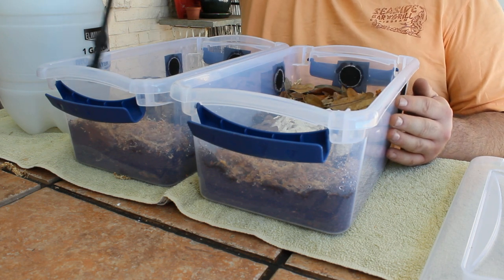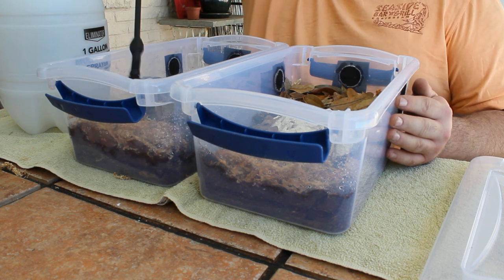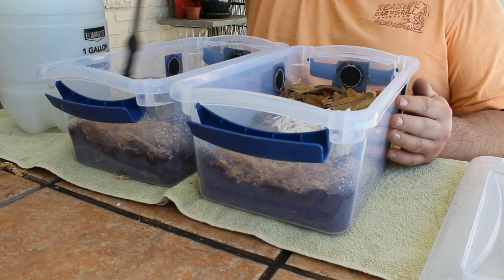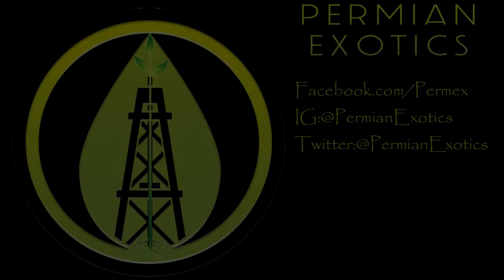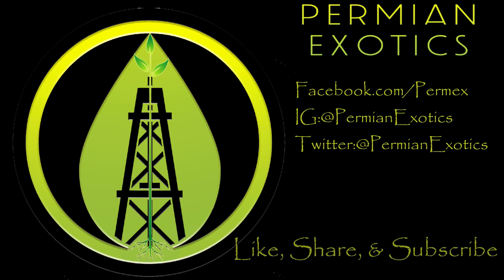Well there you go. I've shown you how to use Permian Exotics black substrate to set up two isopod enclosures for two very different genera of isopods. If you've been considering going bioactive for your animals, please reach out to us on Facebook, Twitter, or Instagram. At Permian Exotics, we build bioactive from the ground up. Please like, share, and subscribe. Thanks for watching.